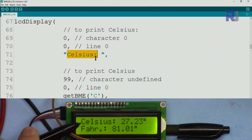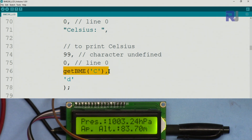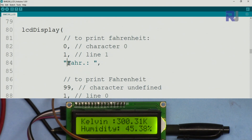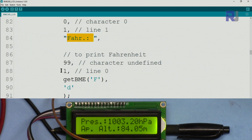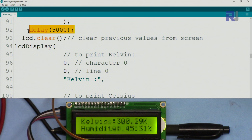Character position zero, line zero is the first line. We print the label 'Celsius', the value, and a degree symbol. Passing `99` means the value will be placed at the first available character position after the label text. We call `getBME('C')` to get the Celsius temperature, and `'d'` indicates we want the degree symbol. For Fahrenheit, we use line one with the same approach, calling `getBME('F')`.